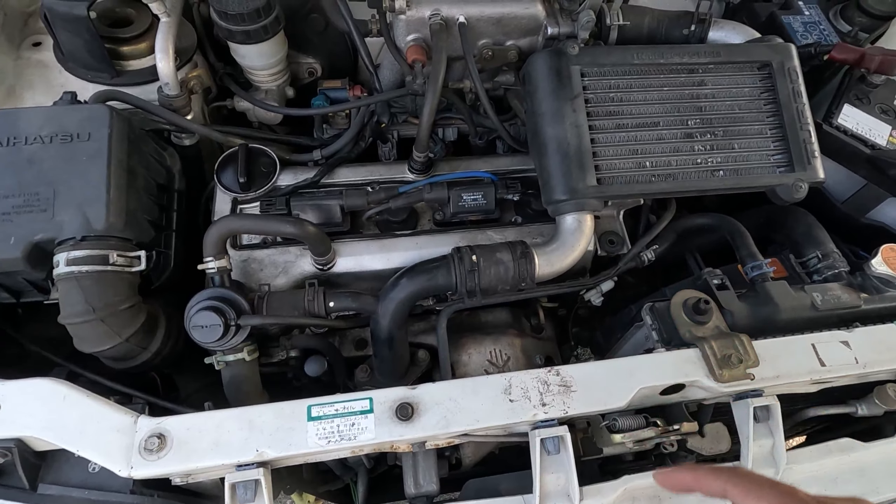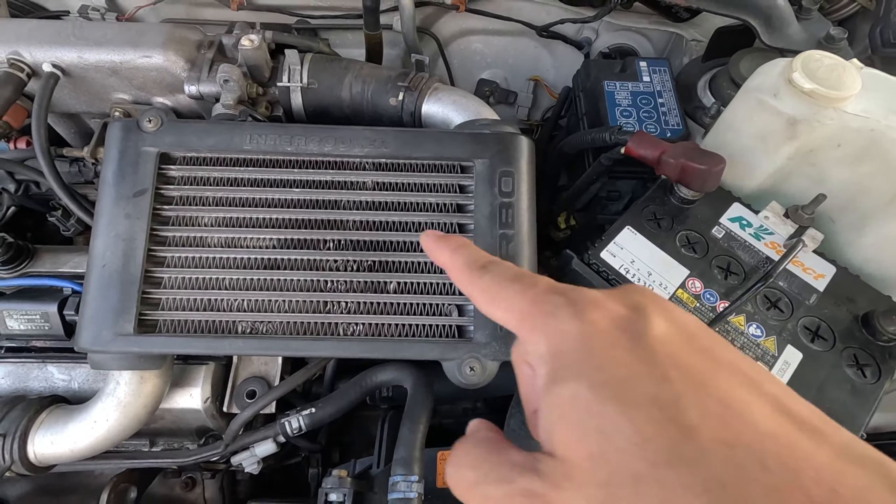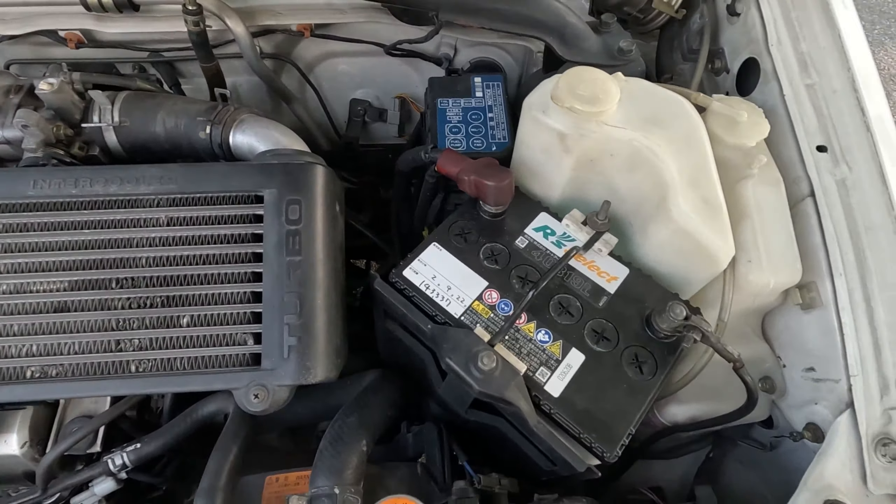The four signifies four-wheel drive. The TR-XX gets a different body kit — you get a different rear bumper, side skirts, and the front bumper with these big fog lights.